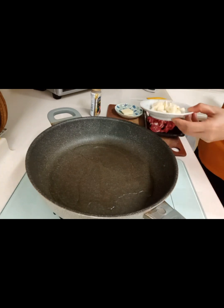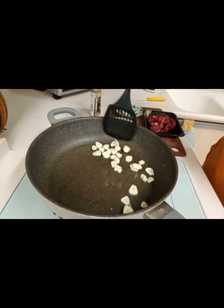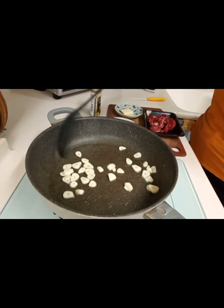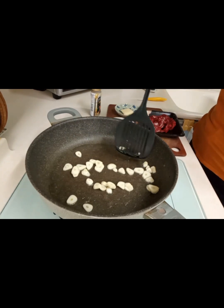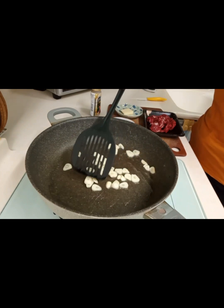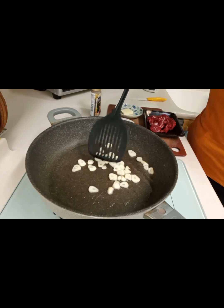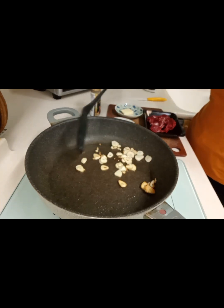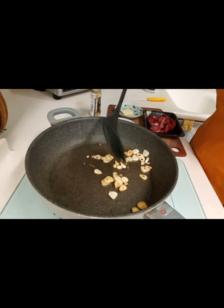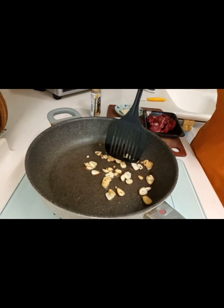I already added cooking oil earlier, I just didn't show it to you. Ayan, let's just fry the garlic until it turns brown. Then we'll set it aside for later. Ayan, the color is almost even now. We can set that aside.